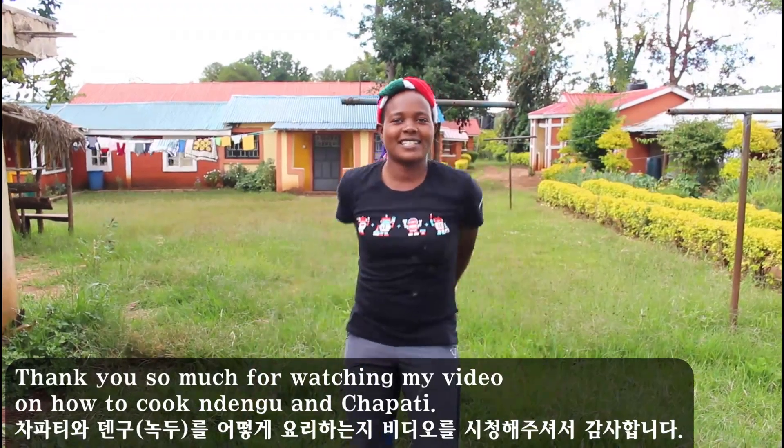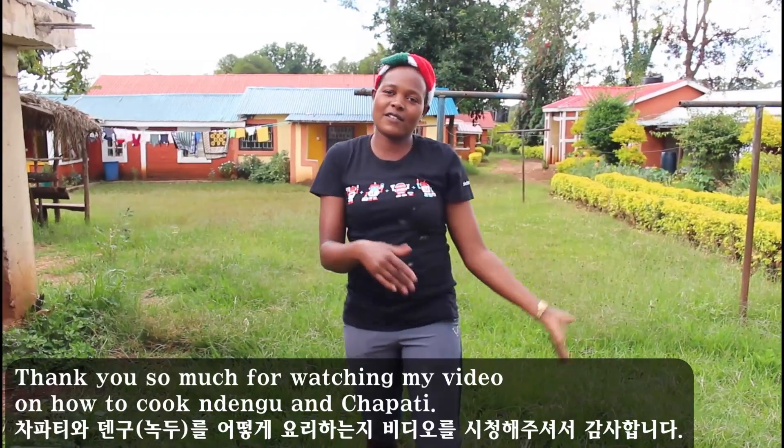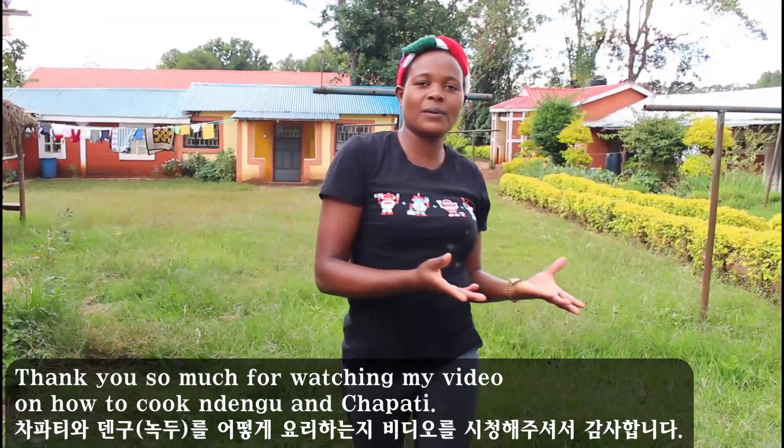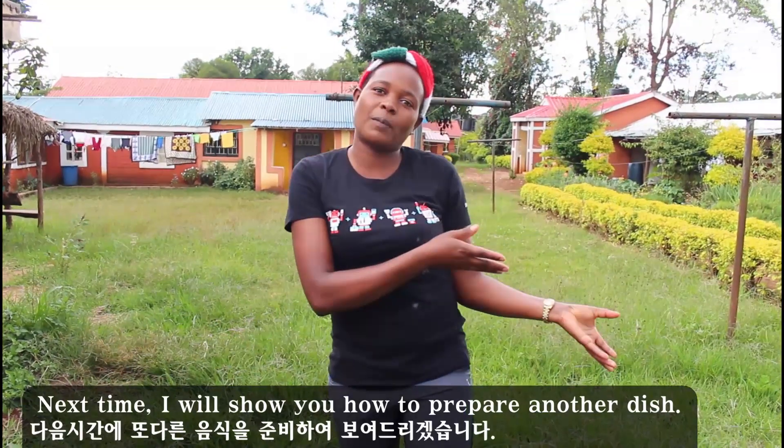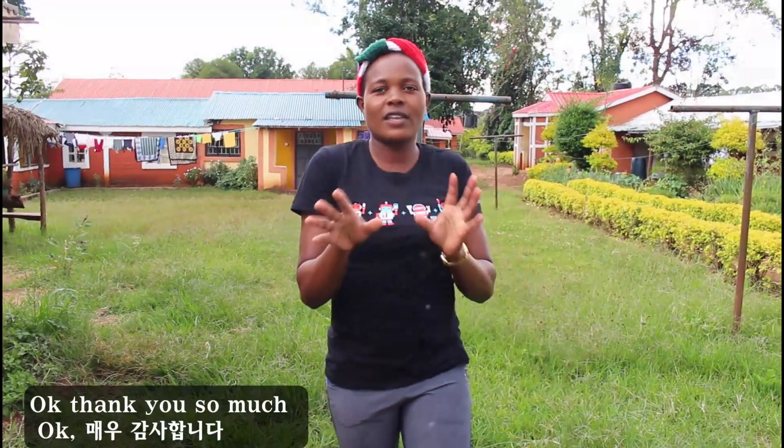Thank you so much. Thank you so much for watching my video on how to cook ndengu and chapati. Next time, I'll show you how to prepare another dish. Thank you so much.